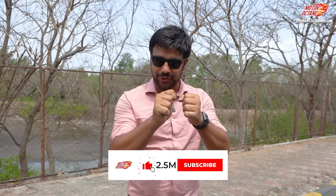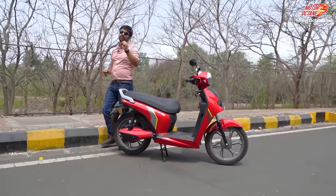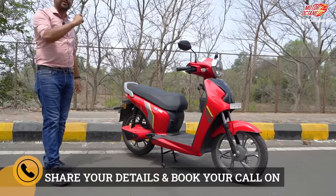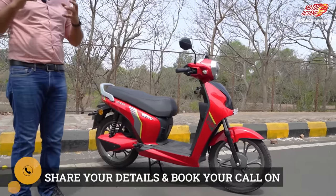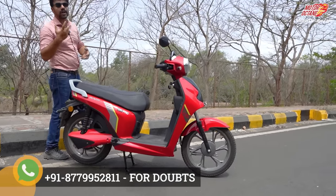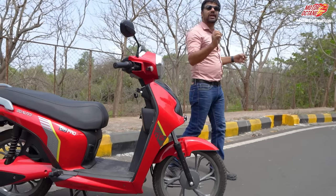Hey guys, welcome to Motor Octane. Today we have to look at a brand new electric scooter which looks unique but stylish too. This scooter is the BGoss D15 Pro — BGoss's latest scooter in the Indian market. Today we are going to talk about it in detail so you will have better clarity on whether you should consider this scooter or not.